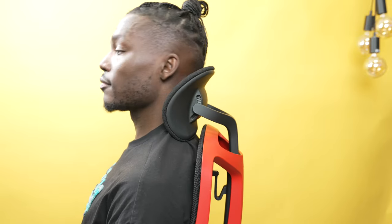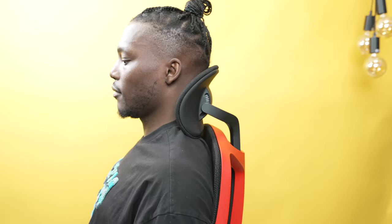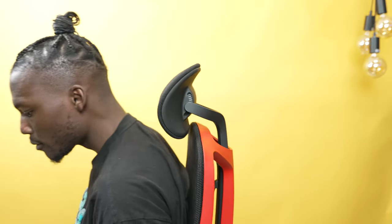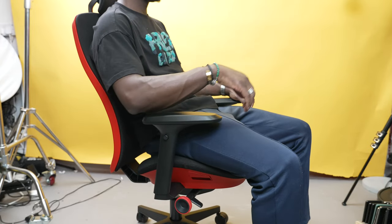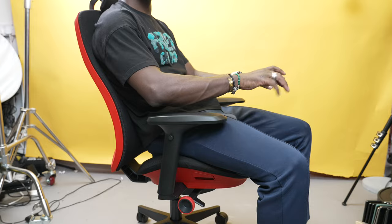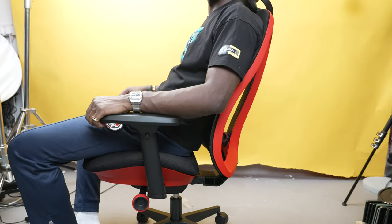I also like that you can adjust the headrest easily without touching it — you can use your shoulders and neck to shift its position. The whole chair doesn't lay completely flat, but I'm okay with that and don't really sit in that position anyway.